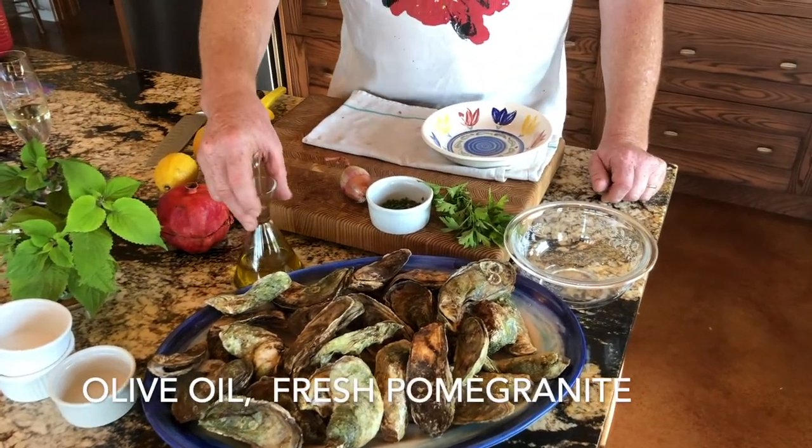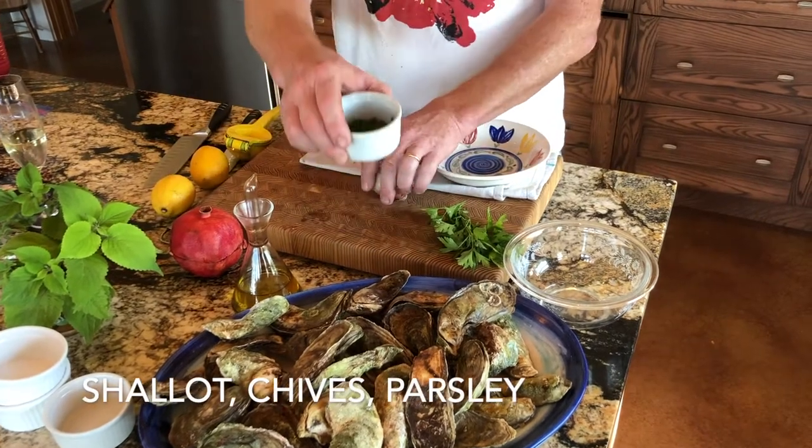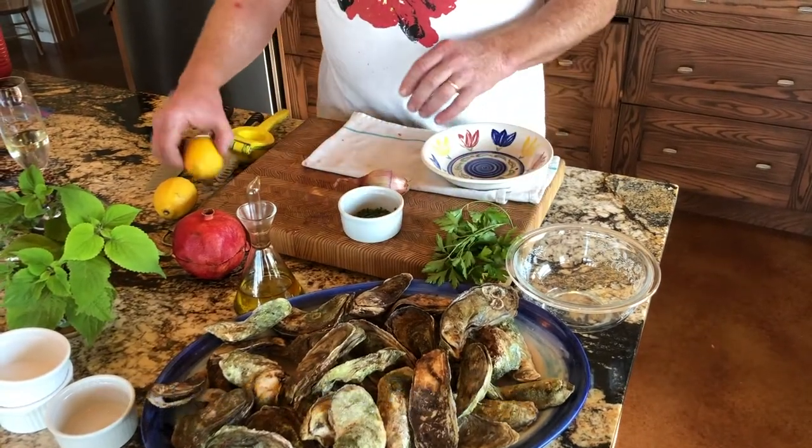For the vinaigrette, you're going to need good olive oil, fresh pomegranate, shallots, chives, parsley, lemon juice, and lemon zest.